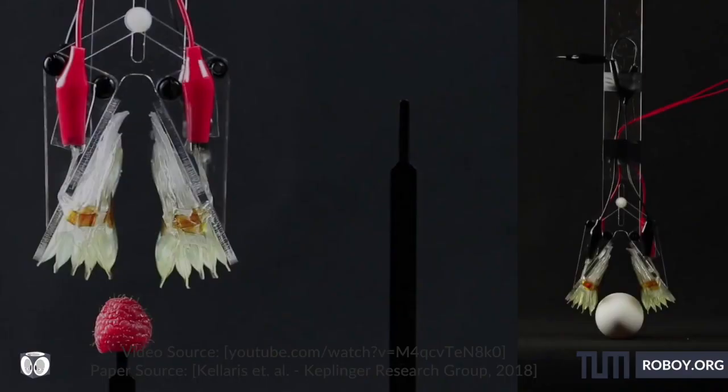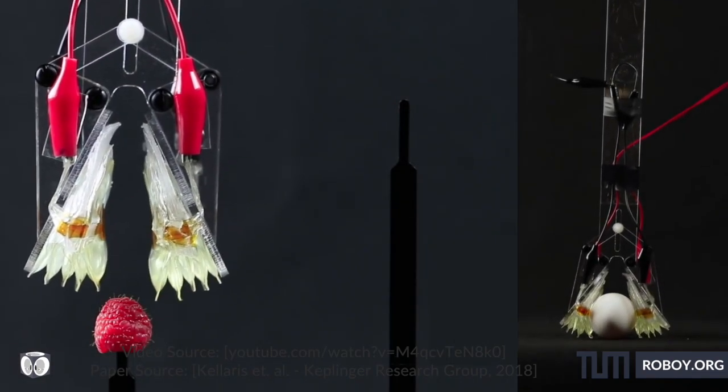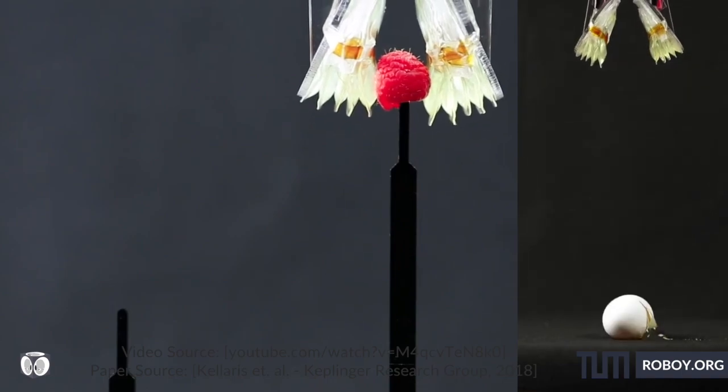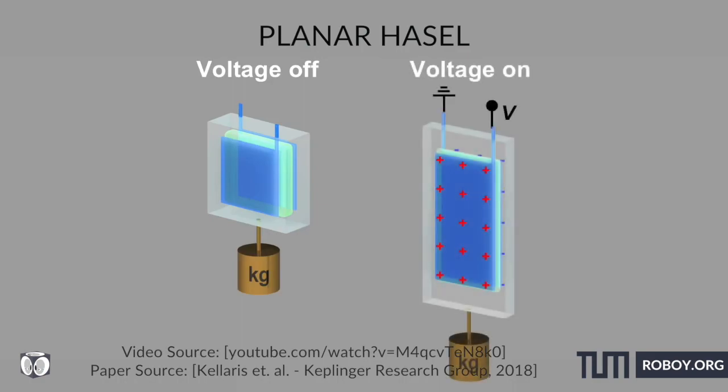They modified two stacks of donut actuators to operate as a soft gripper, a common application for soft robotics. Actuators within the stacks were constrained on one side to produce a tilting motion. When voltage was applied, the device grasped delicate objects such as a raspberry and even a raw egg. Planar HASEL actuators were also able to self-heal from dielectric breakdown for at least 50 cycles, although gas bubbles were more easily trapped between the electrodes compared to the donut design.